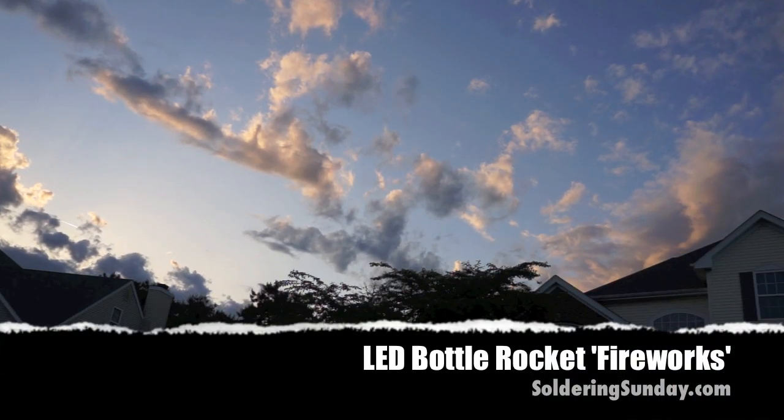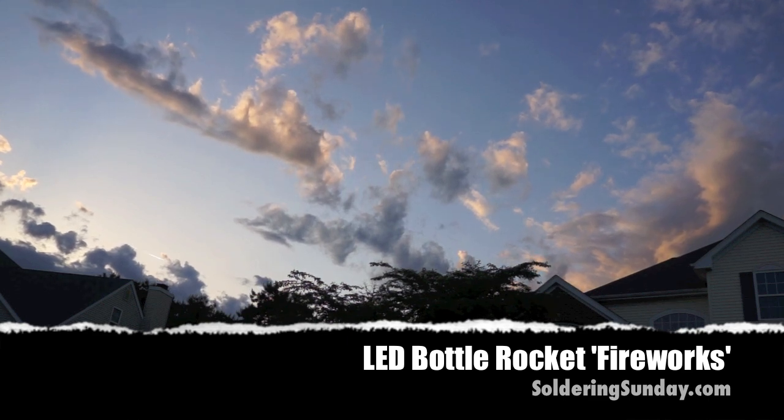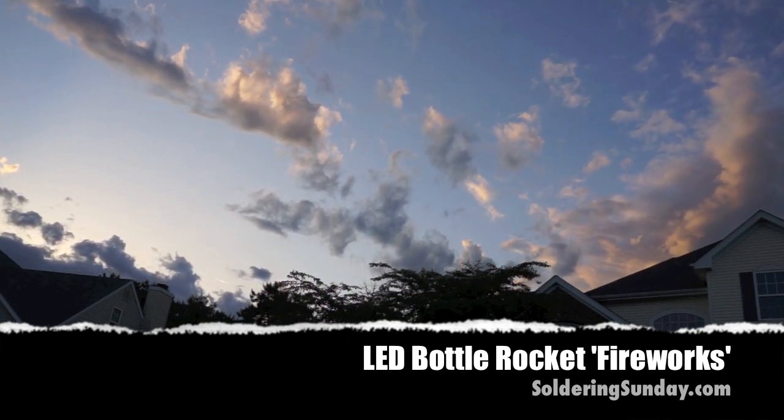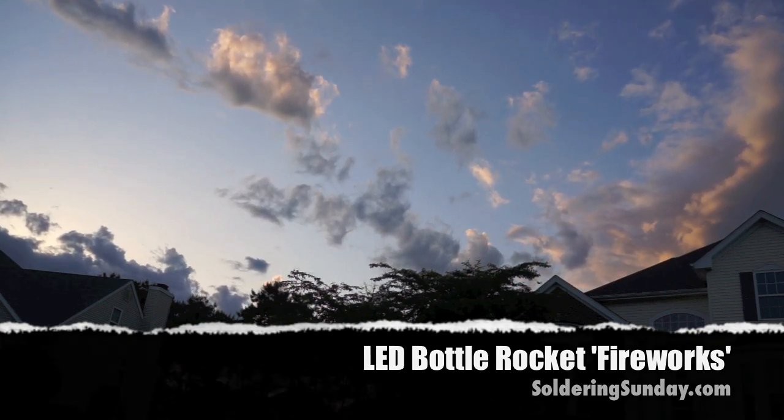Fireworks originated in China in the 16th century and have been wowing generations of people around the globe ever since. At Soldering Sunday we set out to see could we create that same firework effect using LEDs.